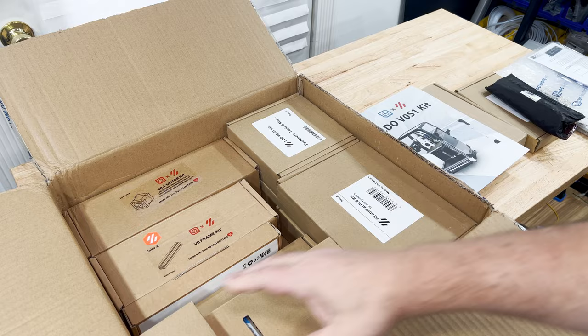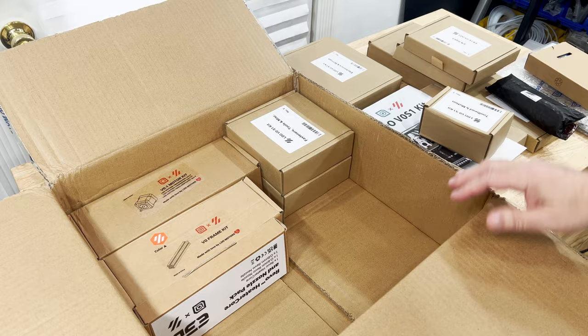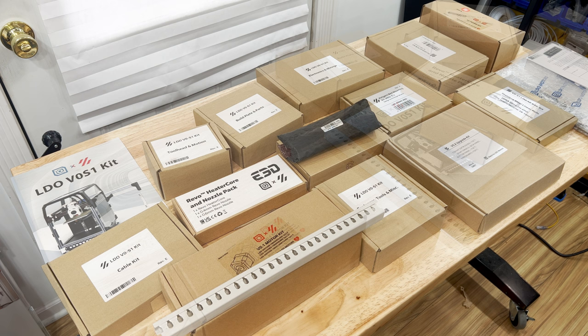So let's get everything unpacked and start out with the frame. All of the documentation, STLs, materials, and tools that I use in this episode are listed in the video description.